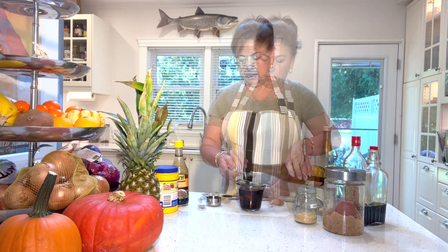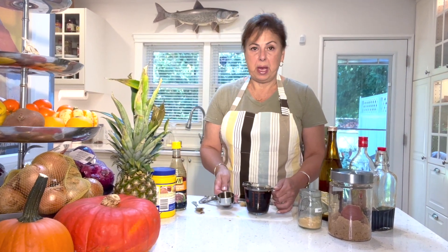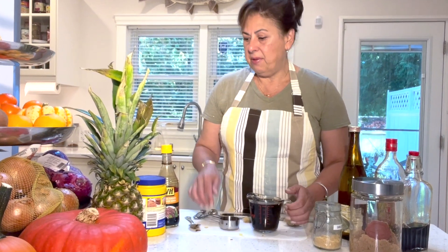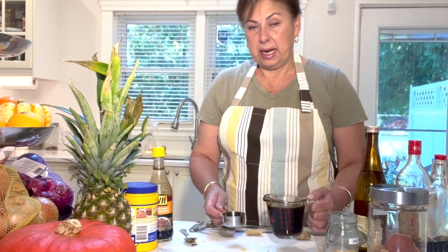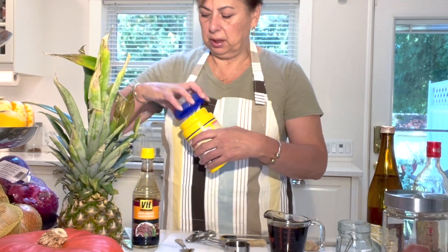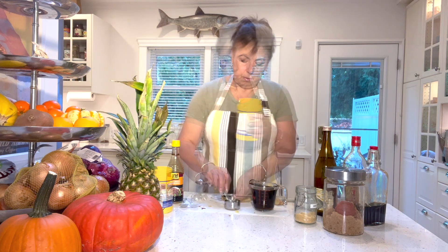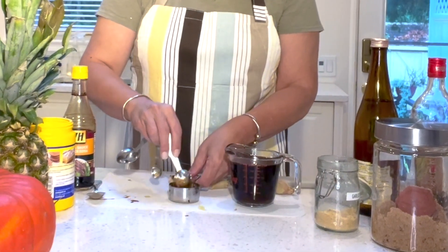That's it for the sauce mixture. Now we take it over to the stove and in a small pan bring it to a boil to melt the sugars, then let it cook for about a minute or two. At the end we'll add our cornstarch. I'm taking a small amount of the liquid out of the measuring cup and mixing one teaspoon of cornstarch into that cold liquid to dissolve it first before adding it to the sauce.